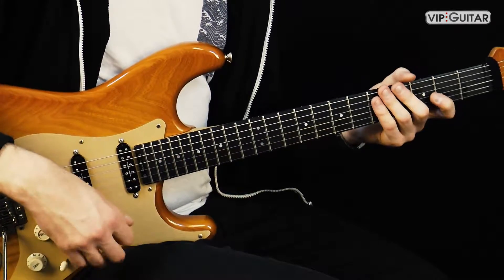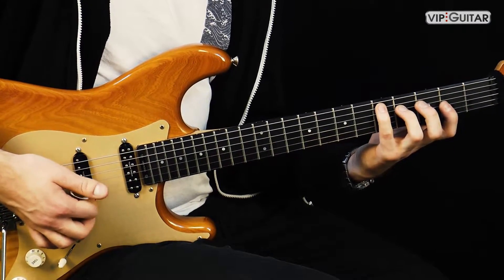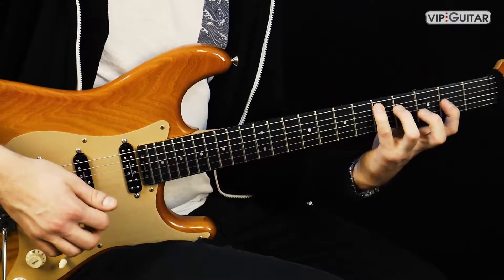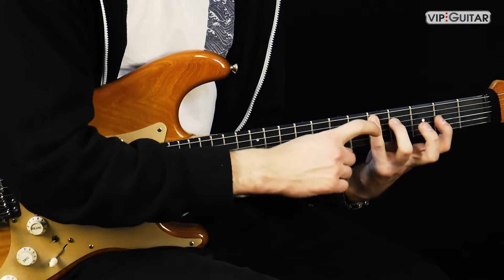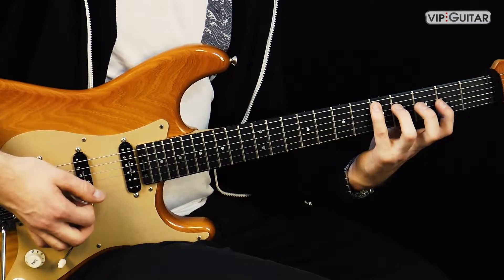Darum geht es jetzt gar nicht so arg. Es ist schön, wenn du das verstanden hast - dann ist die Übung noch besser für dich. Aber wenn du nur die Technik trainieren willst, ist das jetzt egal. Das fühlt sich am Anfang sehr komisch an, vor allem weil diese Fingerkombination involviert ist - und das ist die schwächste Fingerkombination an der Hand. Deswegen ist die Übung auch so gut: Du musst immer an dem arbeiten, das du am schlechtesten beherrschst.